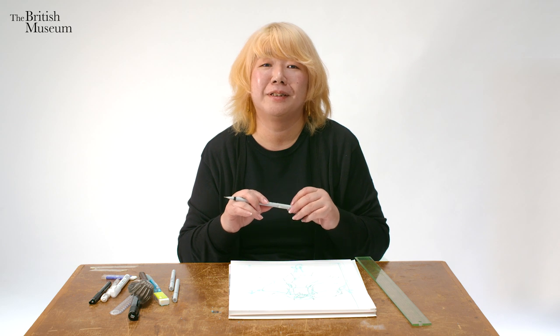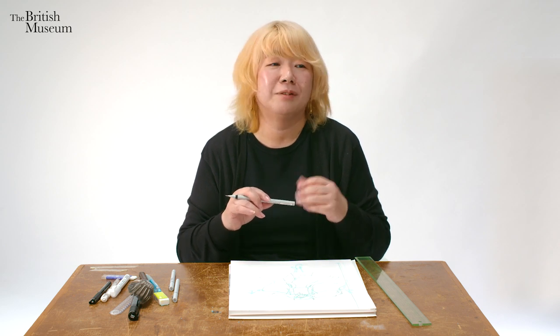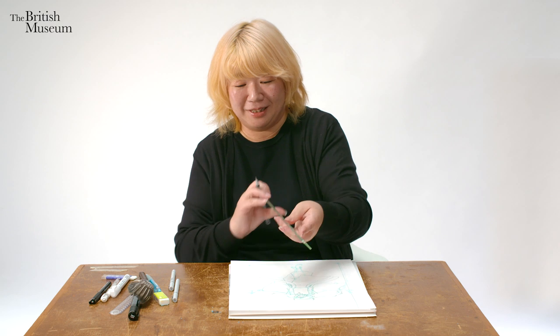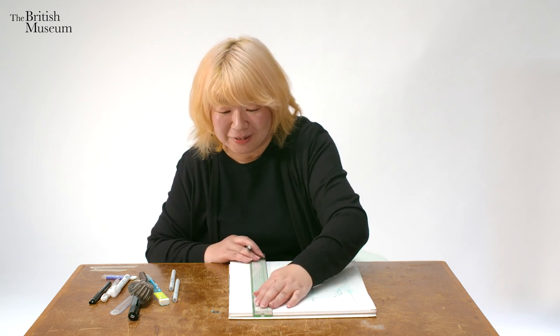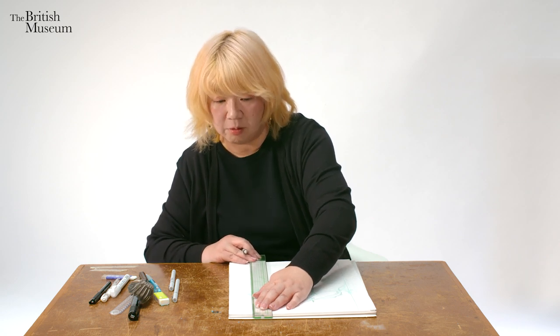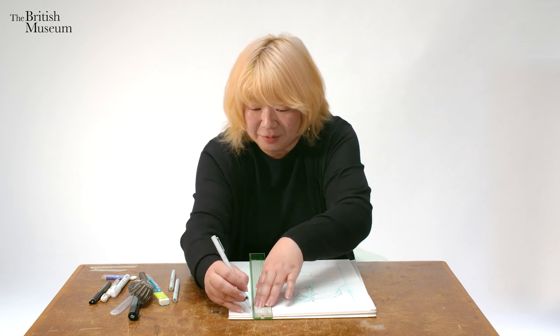Inking is actually relaxing compared to making a storyboard, scripting, or thinking about stories. When I'm making stories and doing storyboarding, I cannot listen to any music — especially anything with lyrics. But when I'm inking, I don't have to worry about that. So I can listen to music, enjoy it, and just challenge my skill every time. It's cool.